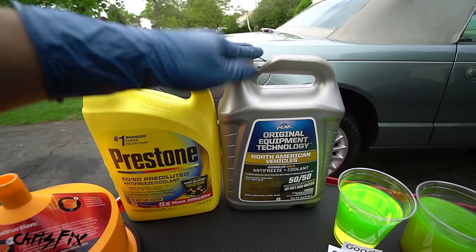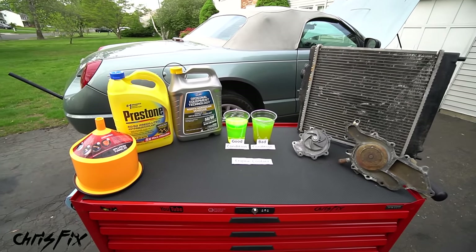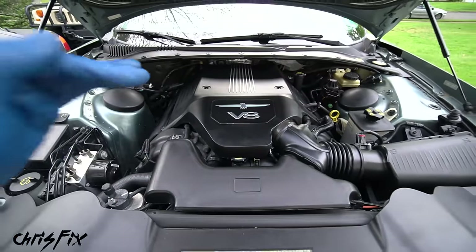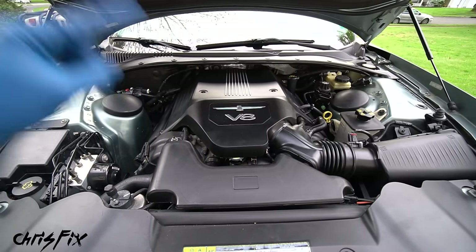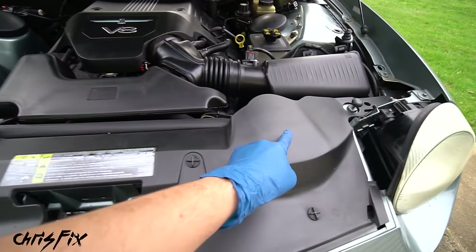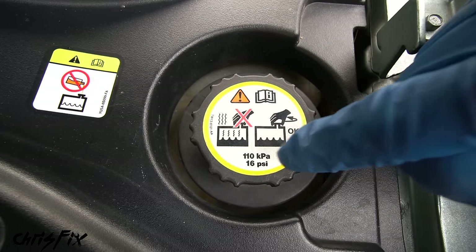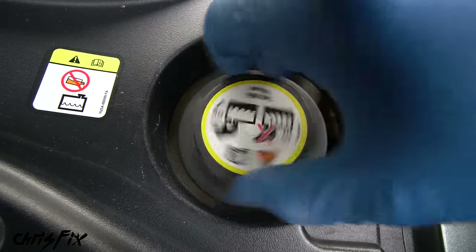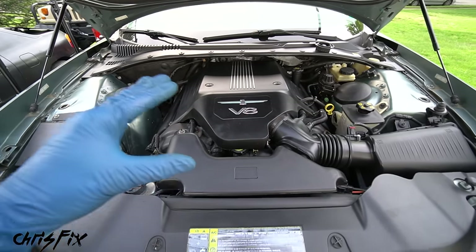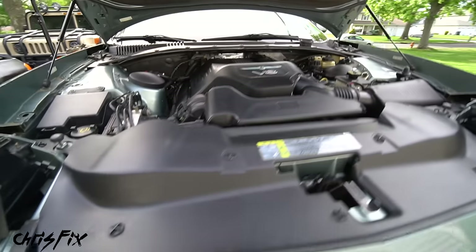You can use a universal coolant or a more specific coolant for your vehicle — either works. I highly suggest a spill-free funnel; it makes filling and bleeding air out much easier. Before starting, make sure the engine is completely cool — never work on a hot cooling system. Coolant is pressurized when hot and removing the radiator cap could cause scalding coolant to spray out. Find your radiator cap or coolant reservoir cap (identified by the pressure number listed on it) and remove it to allow air to enter the system while draining.